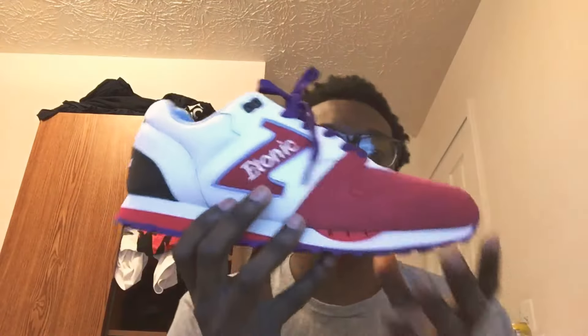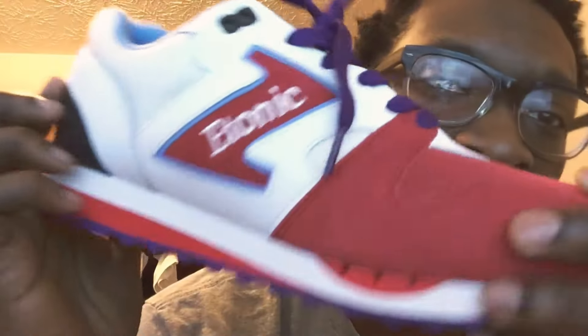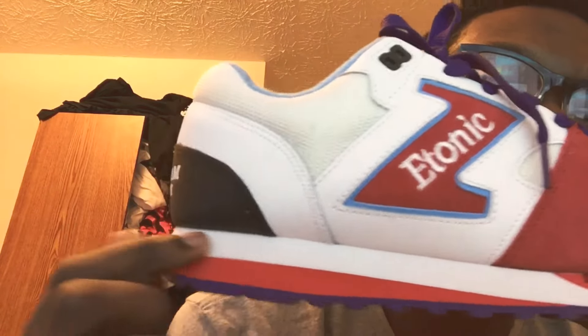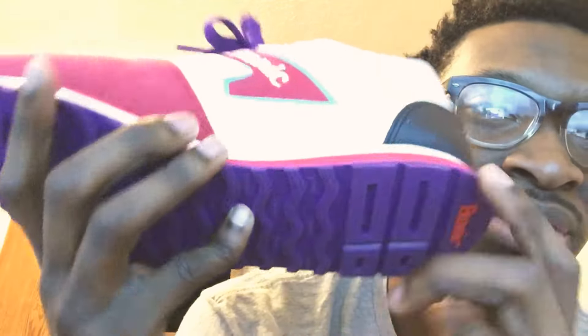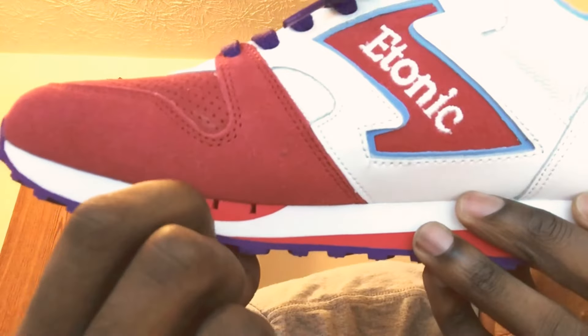It's just a runner, like a runner bottom. You got the e-tonic logo right here at the back. And coming along, I love how it's red and white and it switches around the shoe. Also it is purple on the bottom — I forgot to point that out — and you got your red and white stripe coming all around.